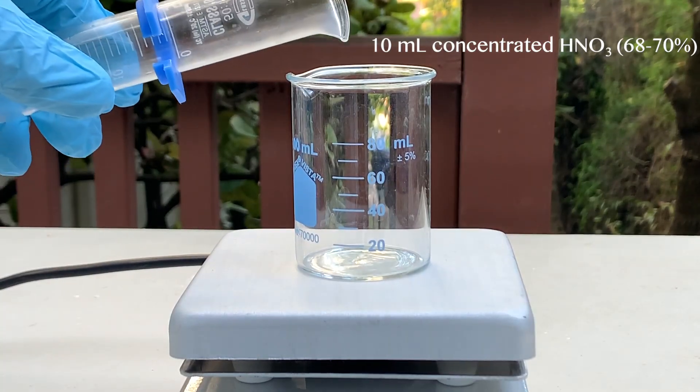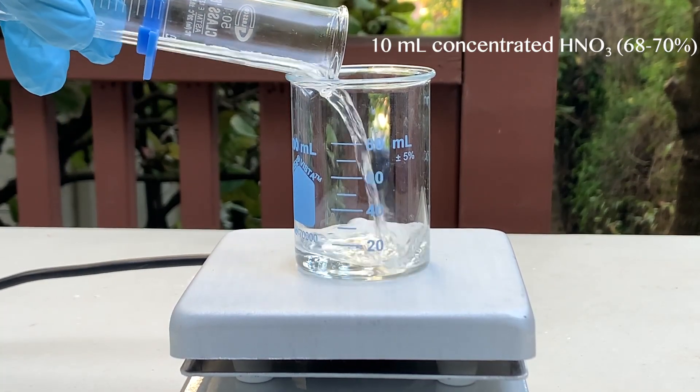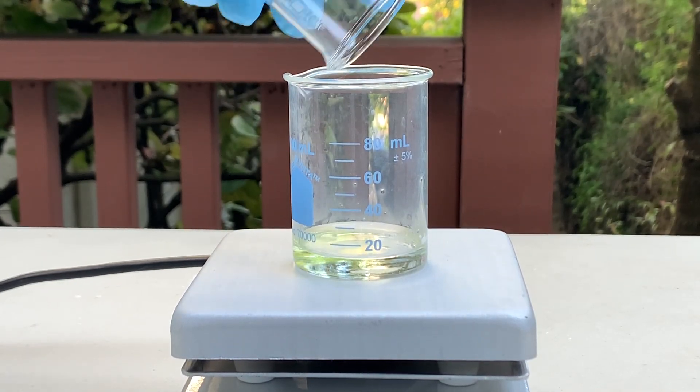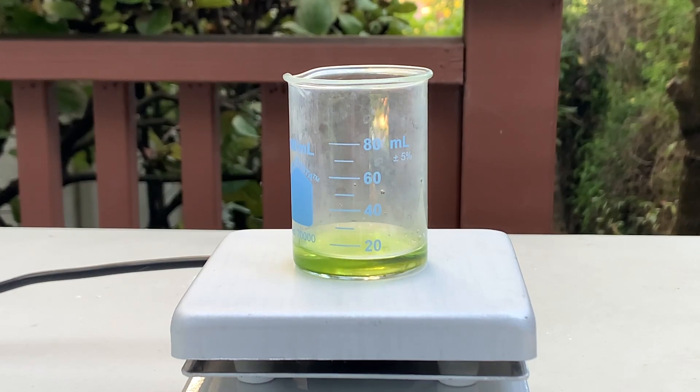Now, on to the synthesis. First, 10 milliliters of concentrated nitric acid was added to a beaker. Then, 1 gram of mercury metal was added to the solution. The mercury was allowed to fully dissolve in the nitric acid before proceeding to the next step.